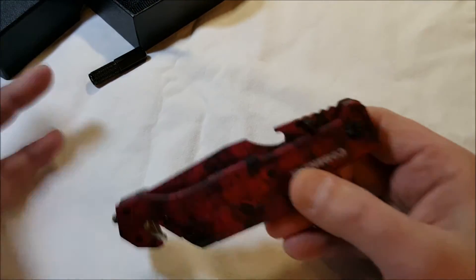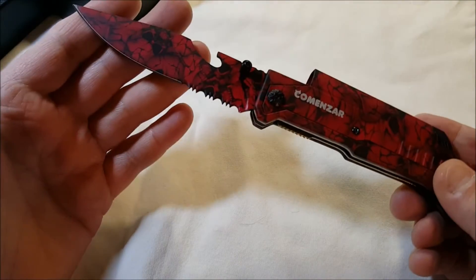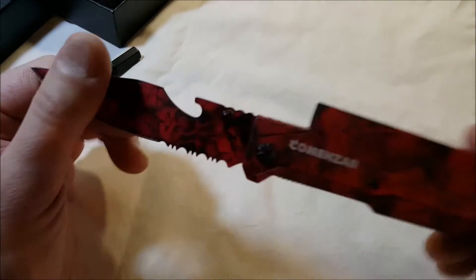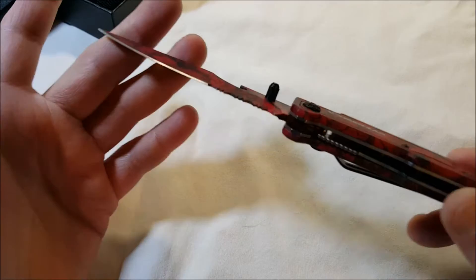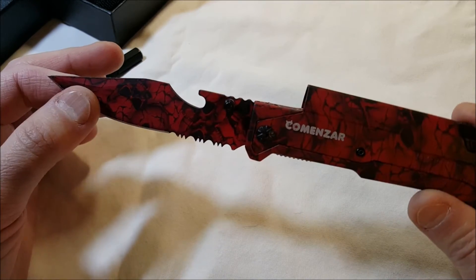The knife is interesting. Sadly, where I live, I would not be able to carry this knife because it's spring-assisted — not a switchblade, but you have to give it a little push and it opens up. Where I live, they consider switchblades and automatic knives illegal to carry. You can own them and keep them in a collection, but they're illegal to actually carry with you.